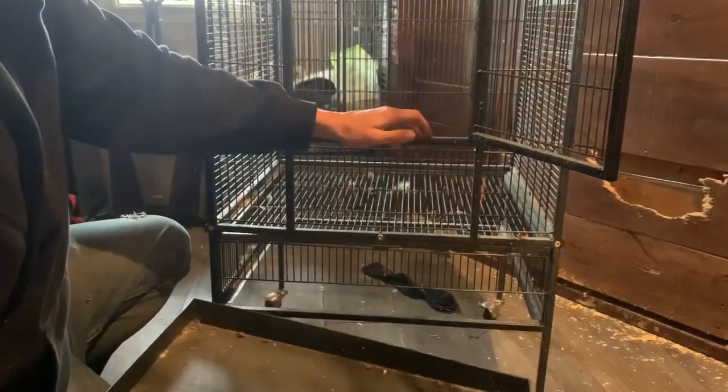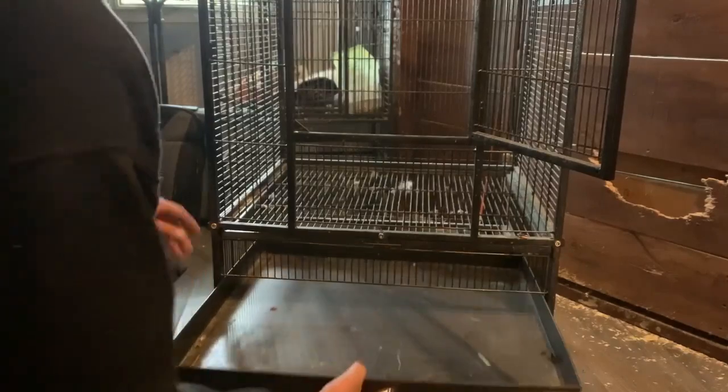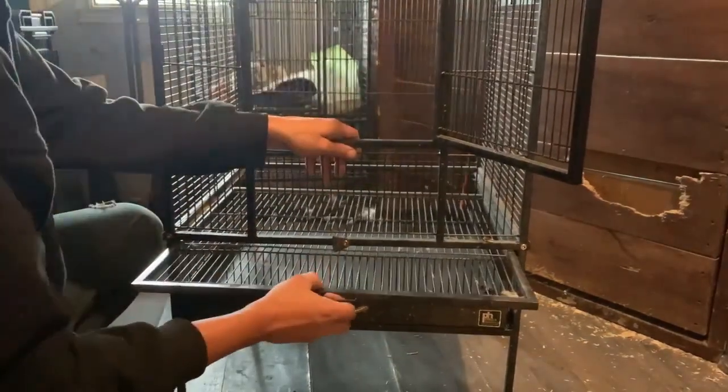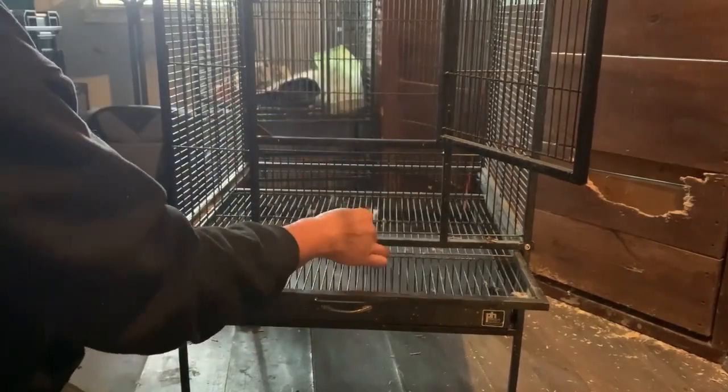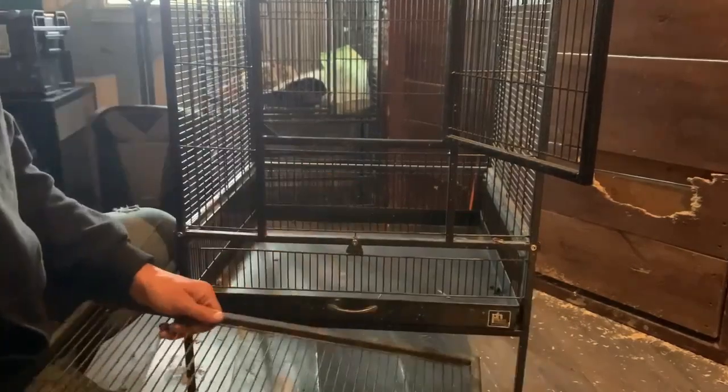At the bottom of the cage there is a pullout tray for you to easily clean the poop and mess your bird or animal makes. You can also pull out the bottom panel of the cage if you need to clean that as well, but make sure you have the tray in before doing that or your bird may be able to get out depending on its size.